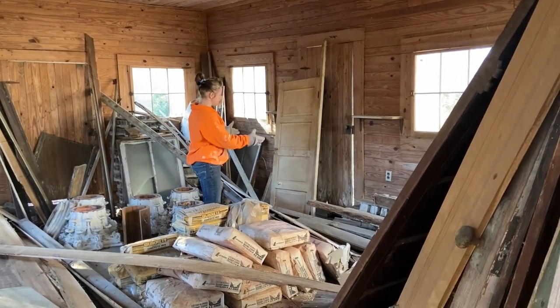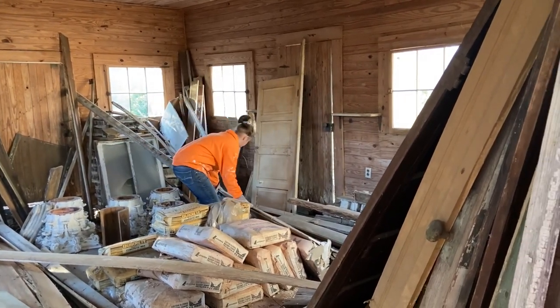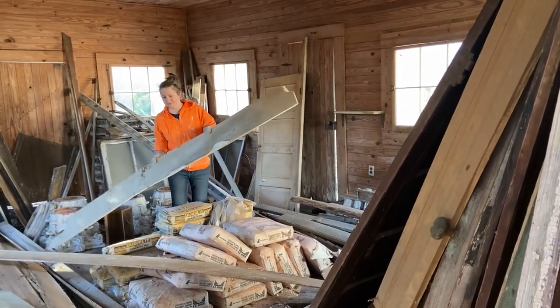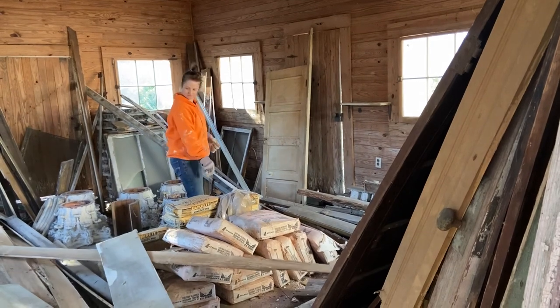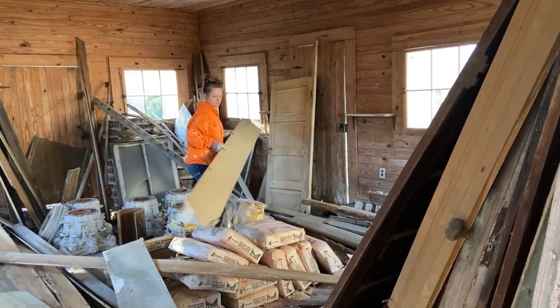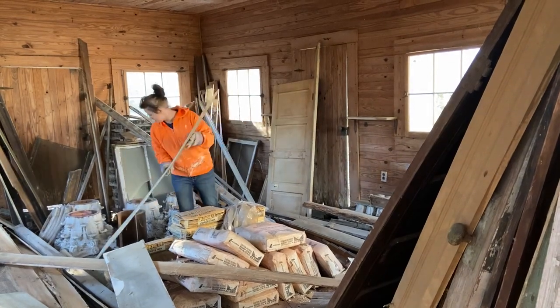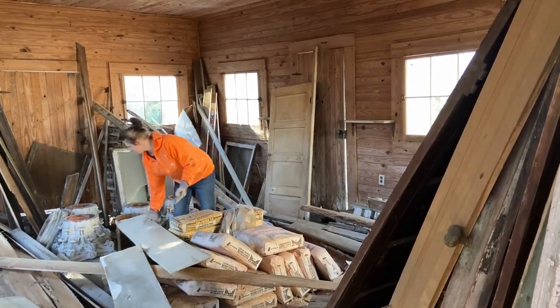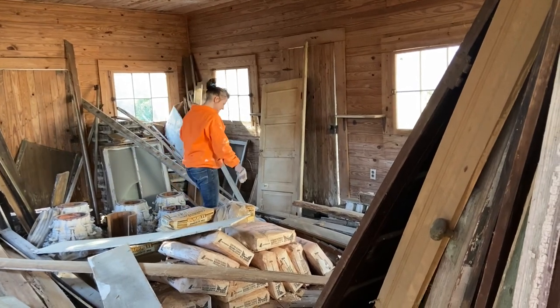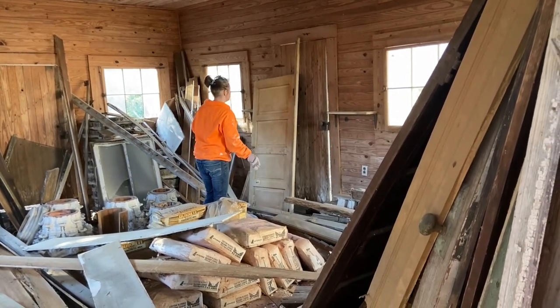So here's our pantry door. There's an old piece of sheetrock — what on earth could that be doing in here? I'm also going to get my capitals out, but not today.